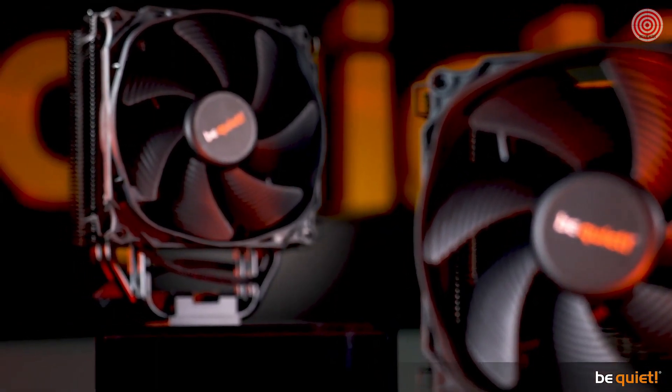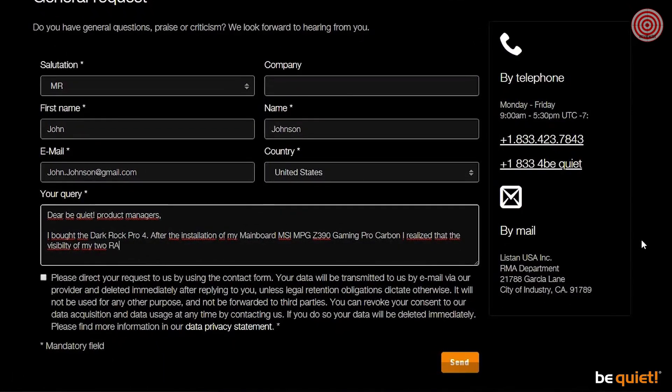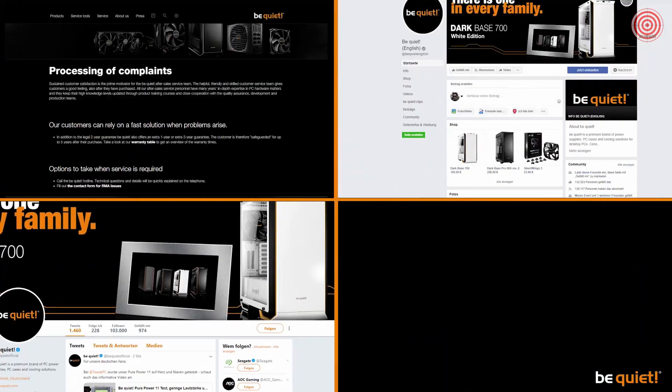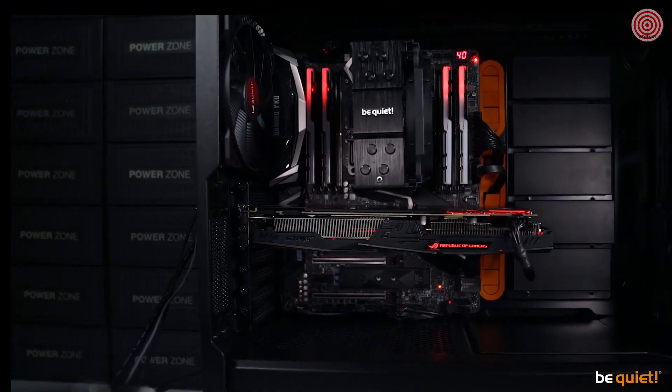Now, we did not develop the Dark Rock Slim on a whim. We study each and every piece of feedback very thoroughly, be it from emails, returned materials, or social media postings. And we heard it loud and clear — many of you wished for a powerful air cooler which did not block fancy RAM modules.